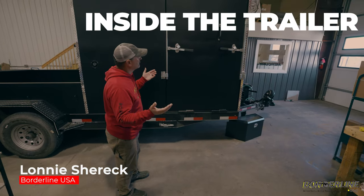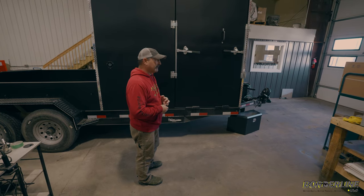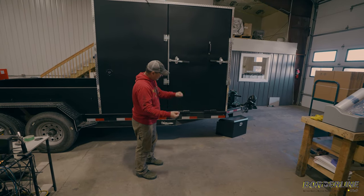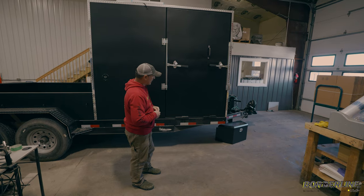These trailers are going to have a ramp door. There are certain manufacturers out there that over the years had ramps that slid underneath — they just had a door and you had to pull that ramp out and put it up there. That works good too. The other ones were a little bit different.